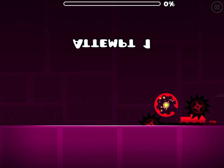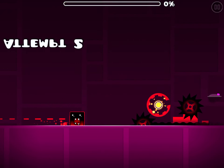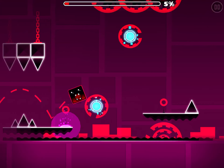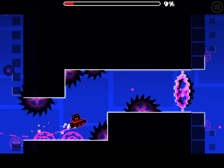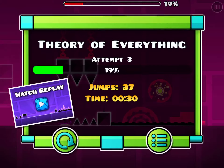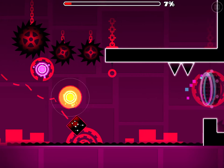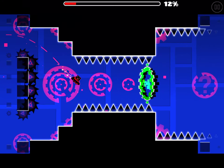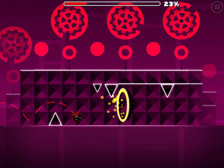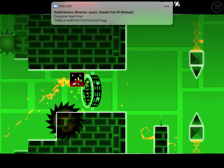Now we're on Theory of Everything. This level is honestly really easy — I think it shouldn't be rated Insane, it should be harder, like nine stars similar to Cycles. If you're not going for the coins it's not hard at all. The second coin is pretty hard to get, and the mini UFO part at the end can trick some people, but overall it's pretty easy.